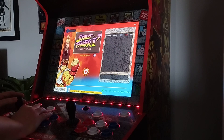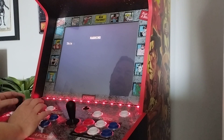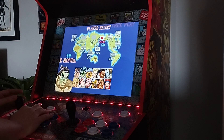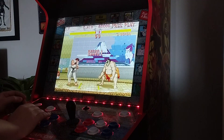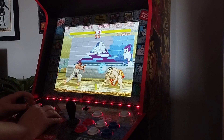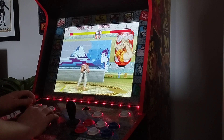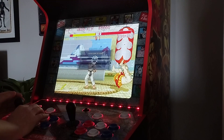Because this is a more modern cab, the Live button is your quick exit button, which is much better than holding the Player 1 button. And it works great — piece of cake.